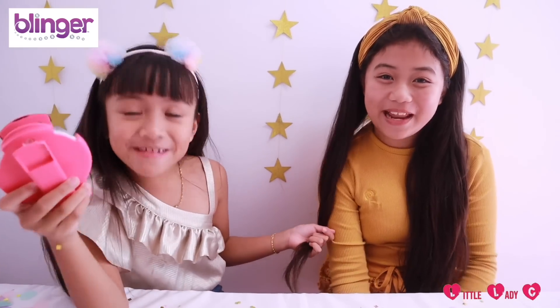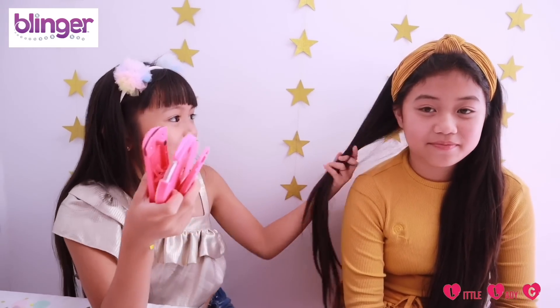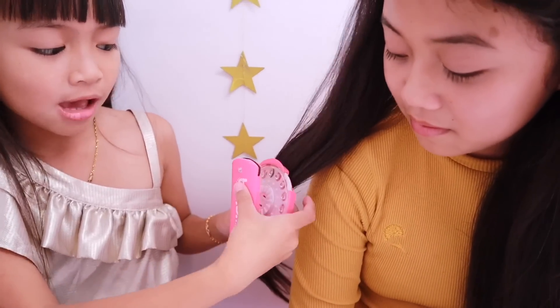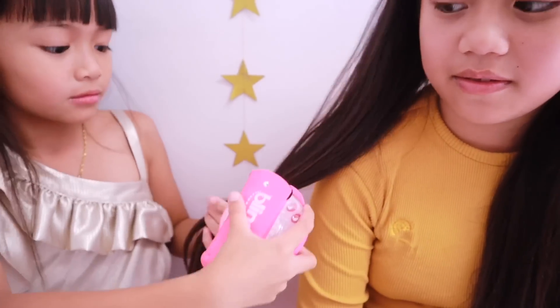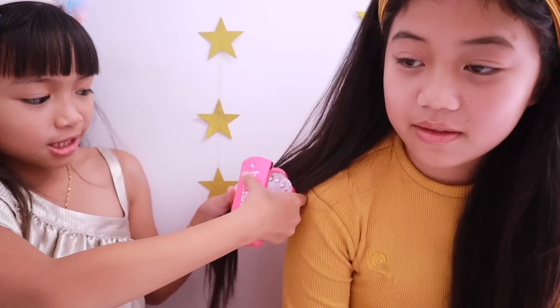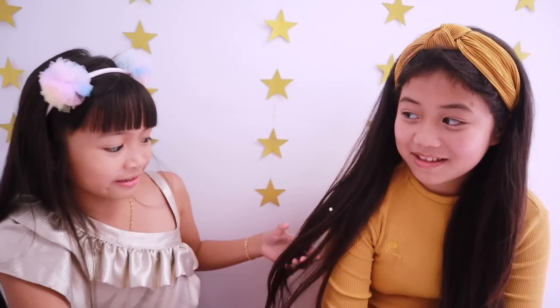We're ready to bling! To bling, you need to grab a thick strand of hair. Then you just have to place the strand of hair — or the thing you're blinging — in between the carousel and the bottom, and then you just click the top part. And there you have it — here's a little bling!